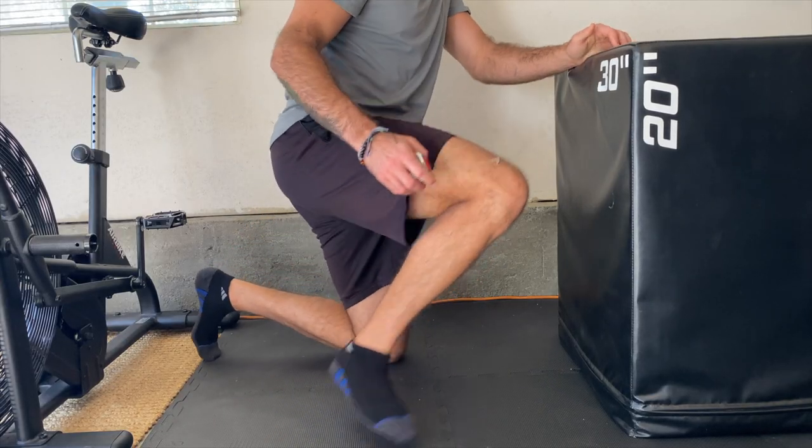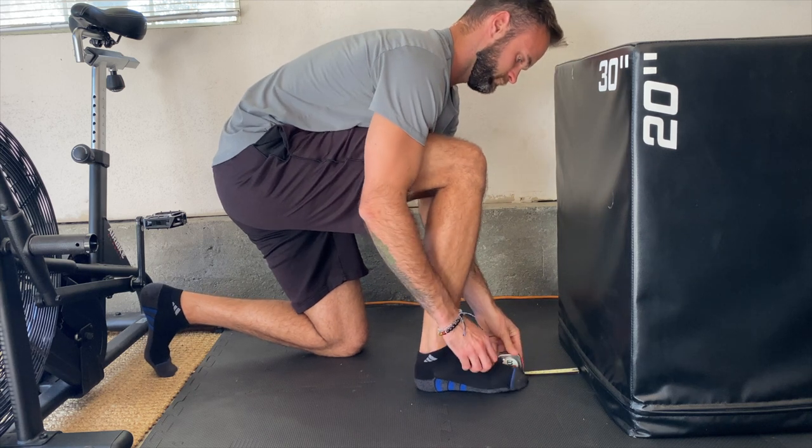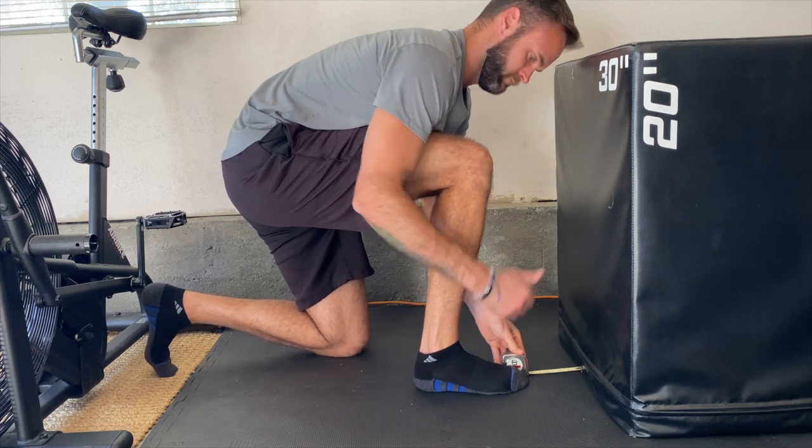This is a simple kneeling dorsiflexion test. We're testing the ankle's ability to dorsiflex, or move your knee in front of your toes. You're going to get into a lunge-like position, down on one knee with one foot forward. You can either use a tape measure or simply use a fist and a thumb, which is about five inches.